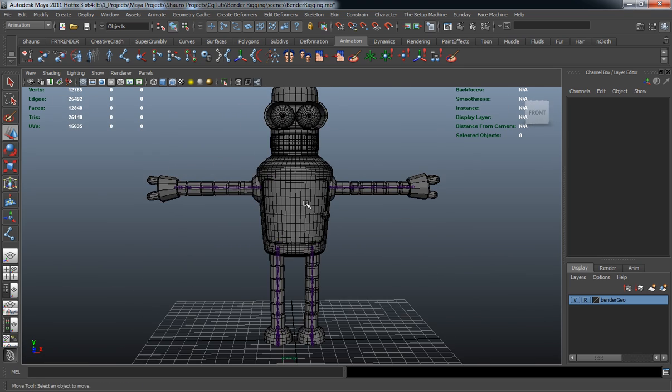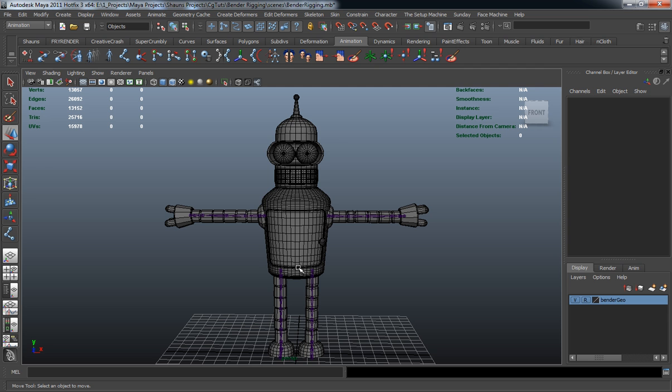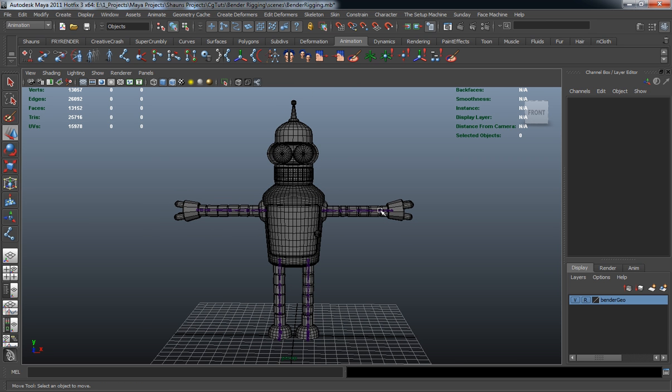I'm not going to draw any joints for the body because Bender is hard surface — his body shouldn't necessarily be skinned. I don't want any squash or stretch on the body. Most of the time you would do that for cartoons, but for Bender I'm not going to do that. We're simply going to be adding a stretchy limb to the arms and to the legs.